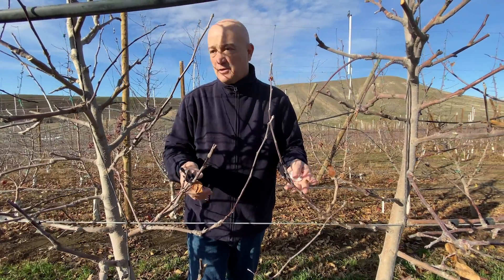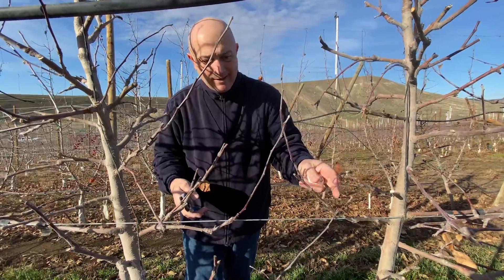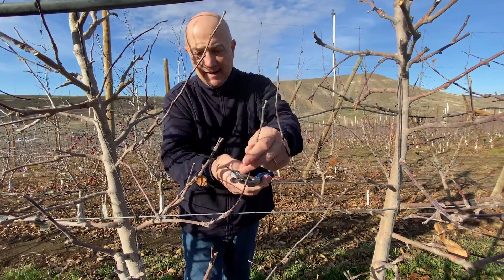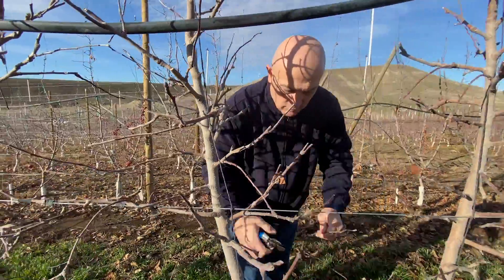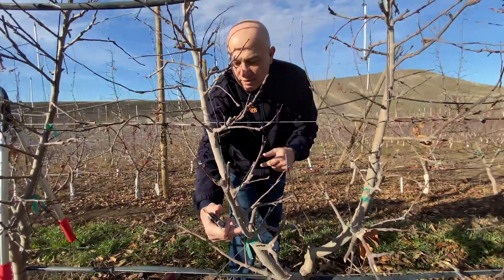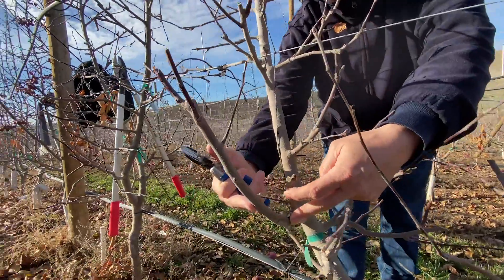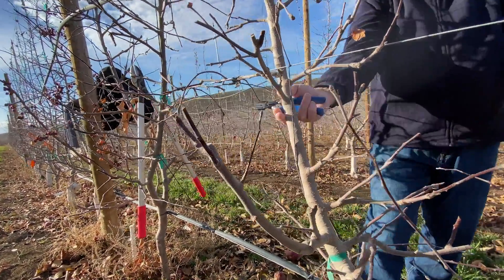So there is no need for a lot of pruning honestly — just the click and some thinning cuts for basic light penetration or just to simplify some situations. Look, in this case here you got this situation — this is starting to be really big.